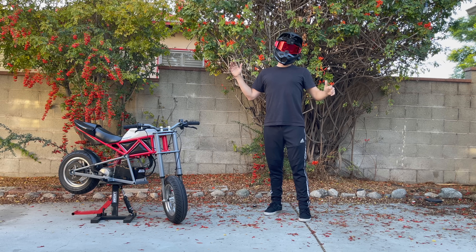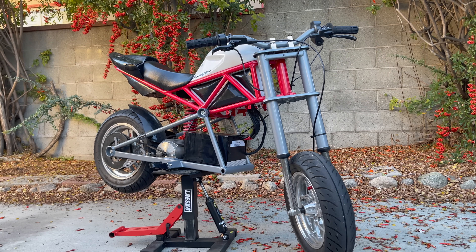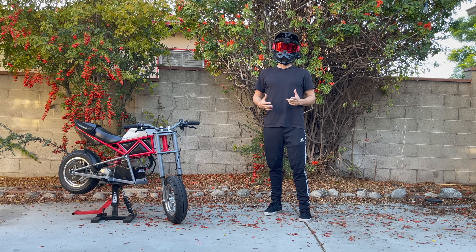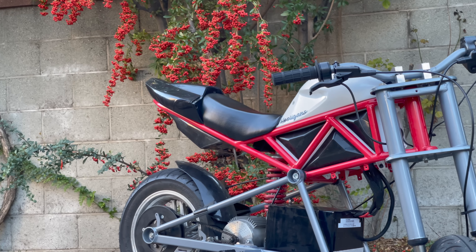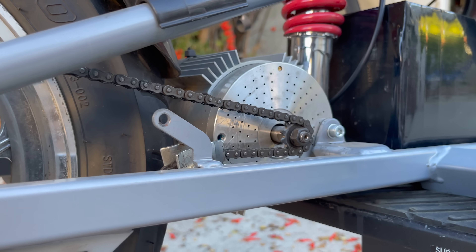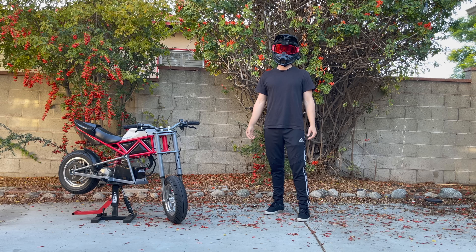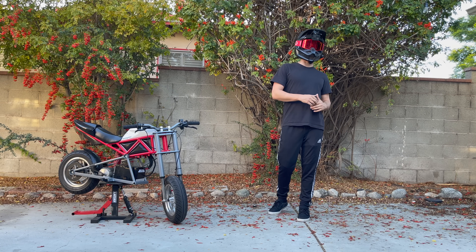It is Minimoto time. If you've been watching the channel recently, you'll know that I have been upgrading this Razer RSF 650 quite extensively, and I've been making a couple videos about it here and there. I thought I'd take the time to officially introduce you to the bike — everything I've done to it, where you can get it yourself, and then do some riding and just show you how fun this bike really is.